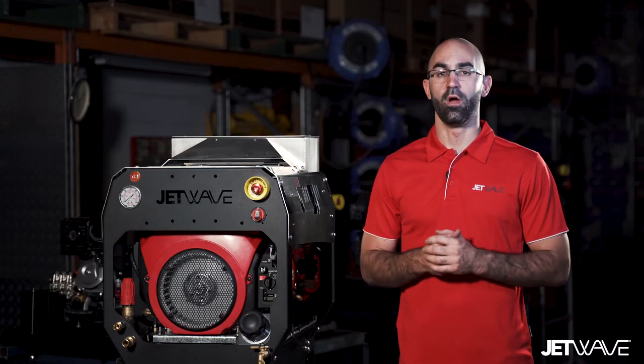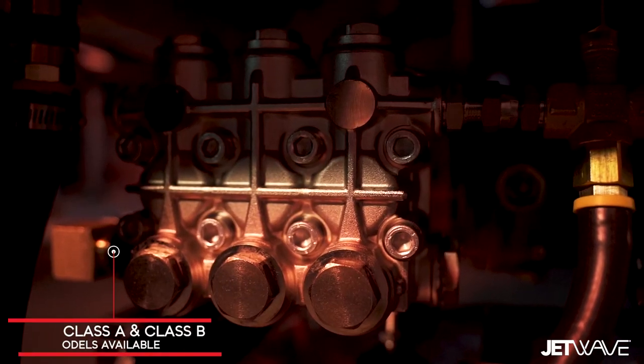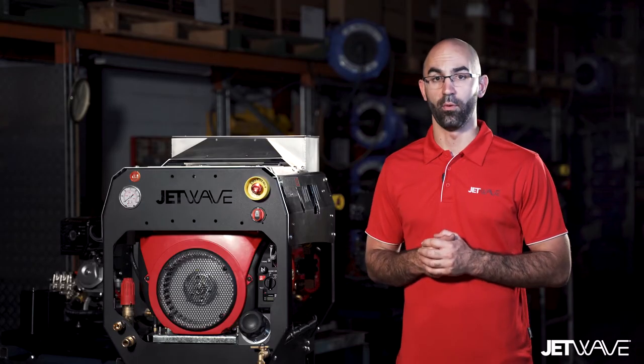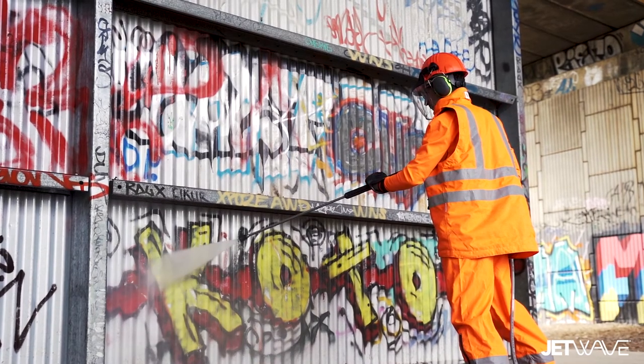The Jetwave Senator G2 represents a decisive step into the future of V-Twin high-pressure water cleaning technology. The Senator G2 range was designed and engineered to eliminate the pain points of a traditional roll frame high-pressure cleaner.